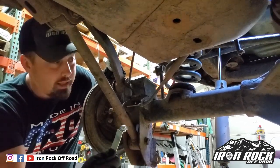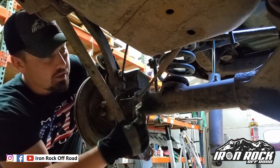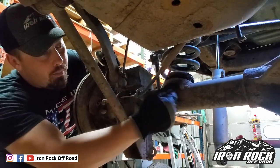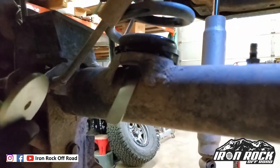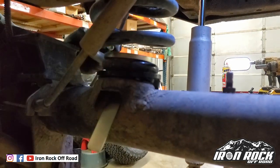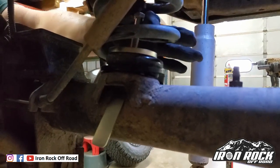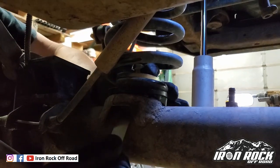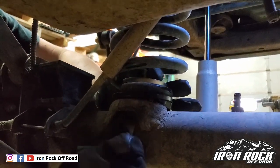Next is the retainer hardware. We're going to start by slipping in this flag nut — it can be a tight fit, and depending on the age and condition of your vehicle you might have some rust buildup under there, but if you wiggle and manipulate it a little bit it should pop right in. Next, slip the washer on top of that bottom coil, then thread the bolt and washer through and into the nut plate and tighten it when complete.